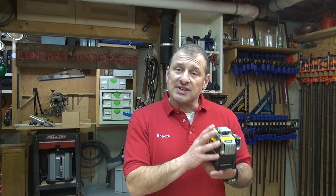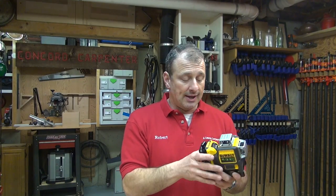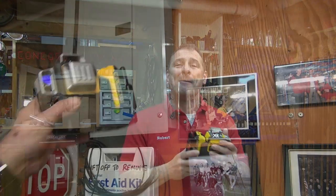DeWalt's durability rating on this is an IP65. That means it resists dust ingress and water spray. It has a really strong magnet on the back — there's two of them — and it swivels 360 degrees. And the magnets are strong.